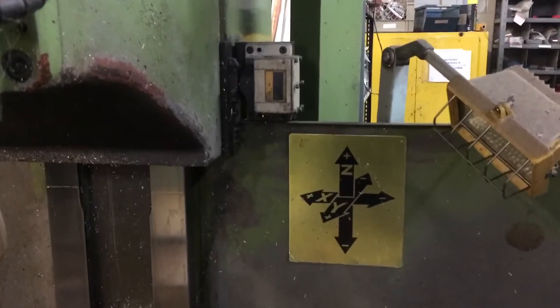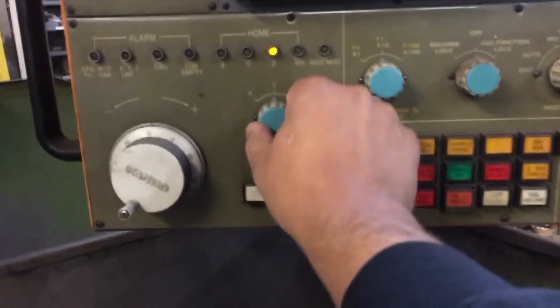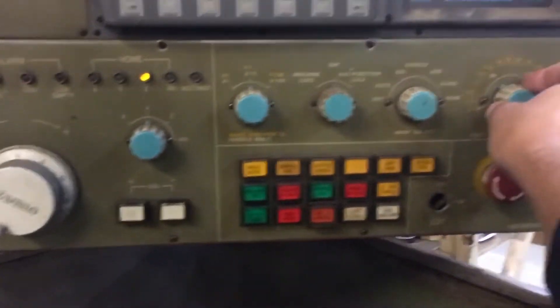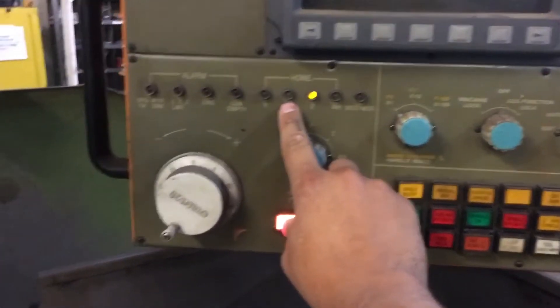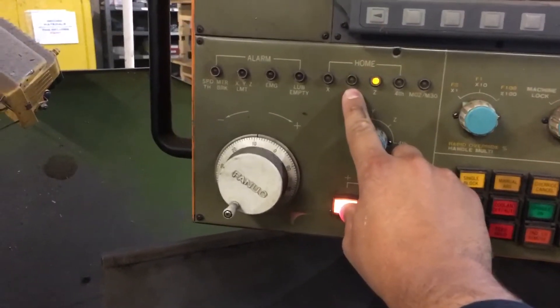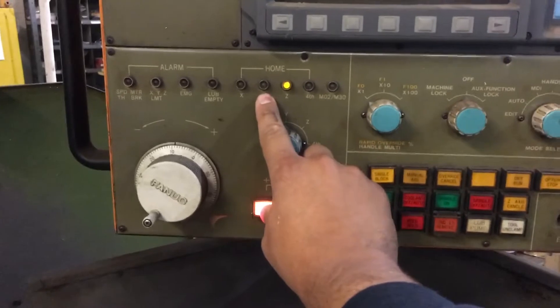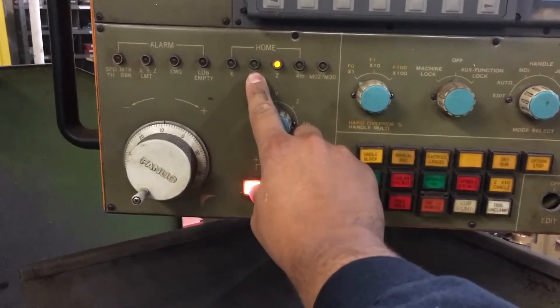I select Z with this and you'll see the light come on. I'm going to turn this down a bit so it moves slowly — you can see it moving now. We're going to get all these lights lit. It's best not to leave the machine in this position; you want to make sure it's under the switch.